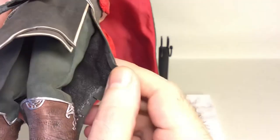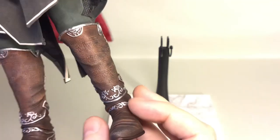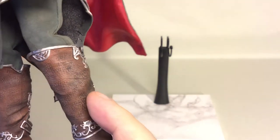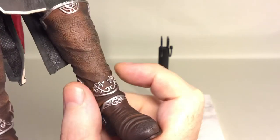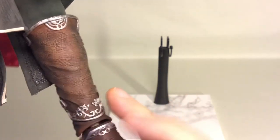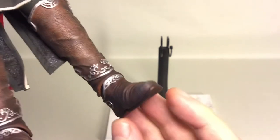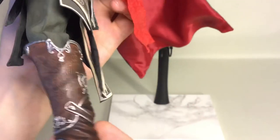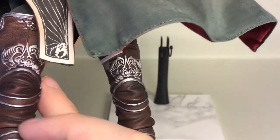Here are the pants, and here are the boots — a rubber piece painted brown to look like leather with silver trimmings. The boots are two-piece. There's the underside of the boot, the side of the boot with more details, and an assassin's symbol in the back.